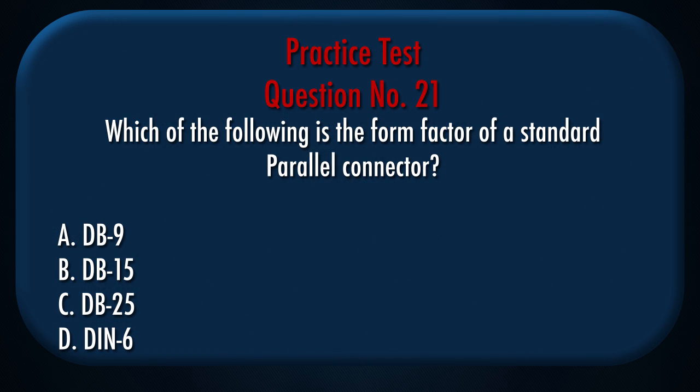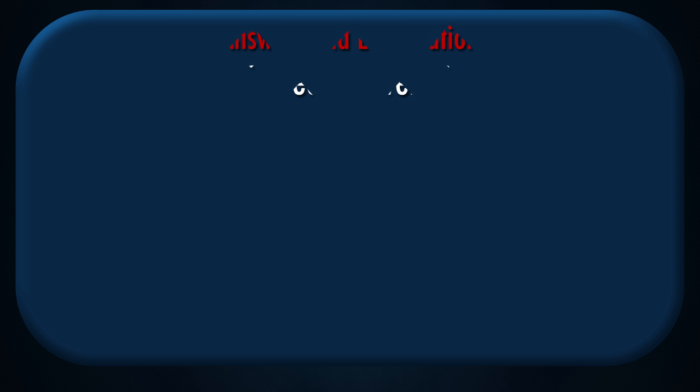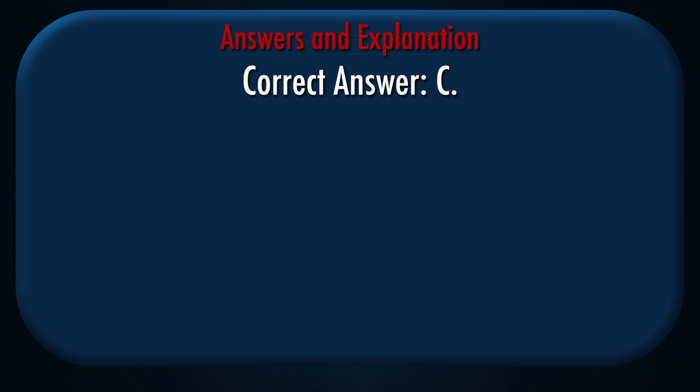Question number 21: Which of the following is the form factor of a standard parallel connector? A. DB9, B. DB15, C. DB25, D. DIN6. Correct answer: C.